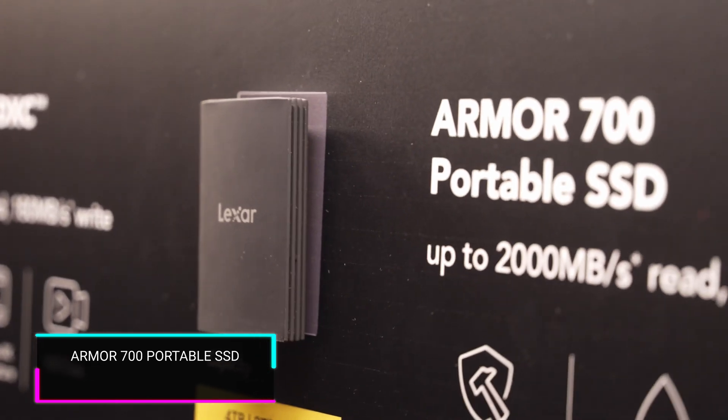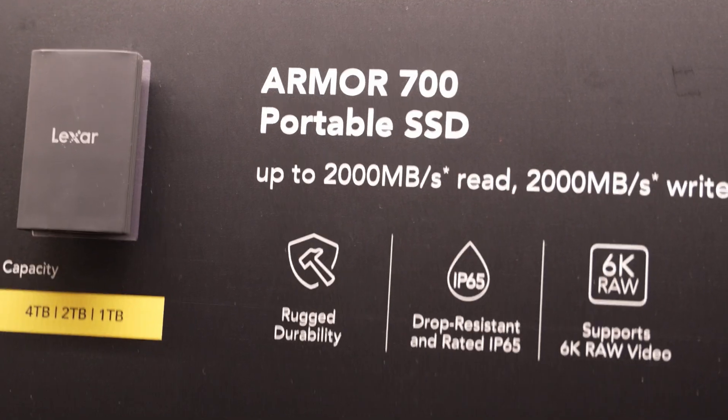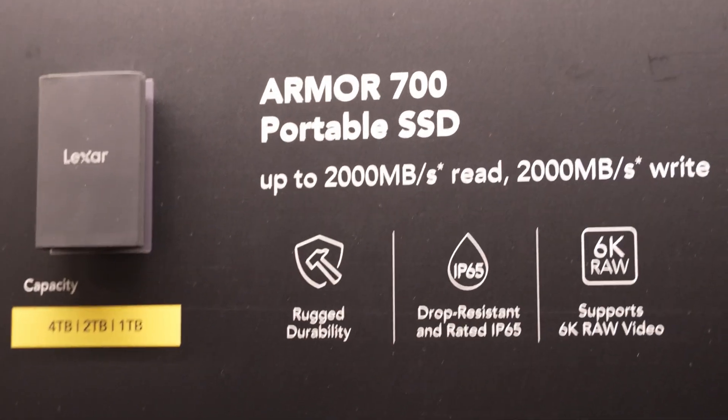Another upcoming portable drive to watch out for is the Armor 700 portable SSD. It combines great performance with a resilient construction. Lexar will be introducing this IP66-rated portable SSD that features blazing fast USB 3.2 Gen 2x2 performance of 2,000 megabytes per second max read and write speeds, and can withstand drops of up to 3 meters. The Armor 700 was built to last.